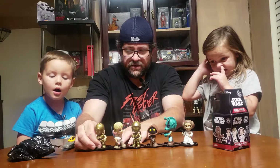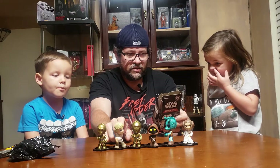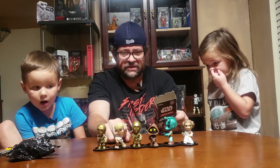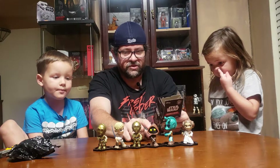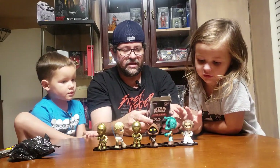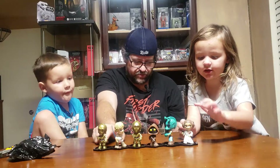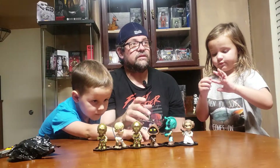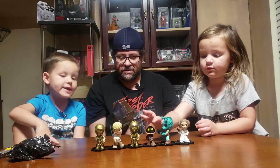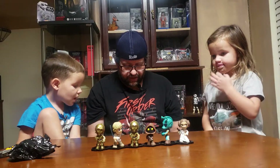Luke is a 1 in 36, so that was long odds. C-3PO is 1 in 8, so he's pretty easy to pull. Jawa was 1 in 36 — that was a really good pull. Greedo is 1 in 24 — a pretty good pull. Leia is 1 in 6 — really common. The 3PO is common too, but the others are hard pulls. We needed Luke, we needed C-3PO, and we needed Jawa. The rest we already had. Three out of six — that ain't bad!